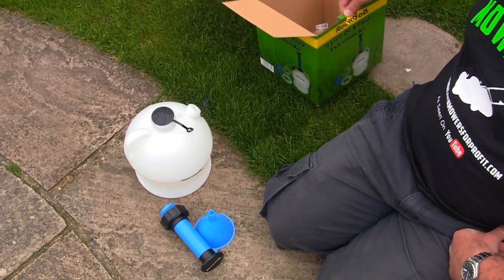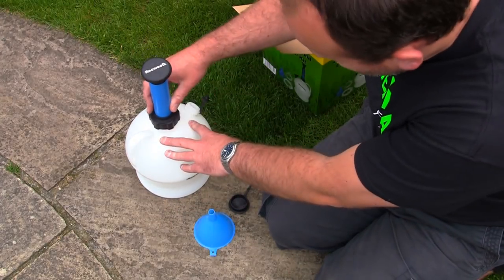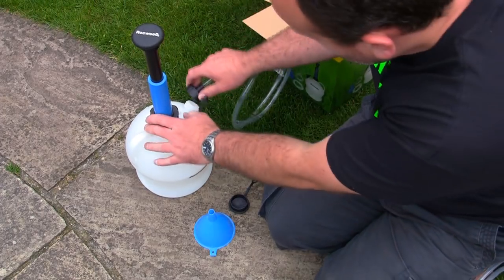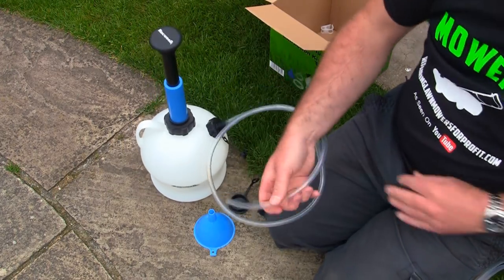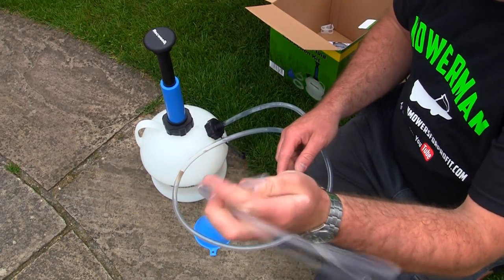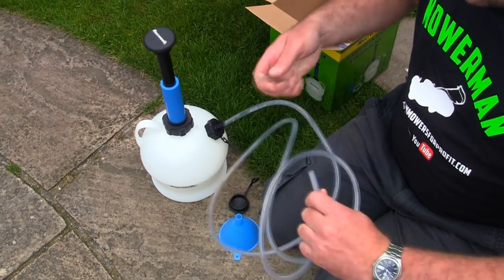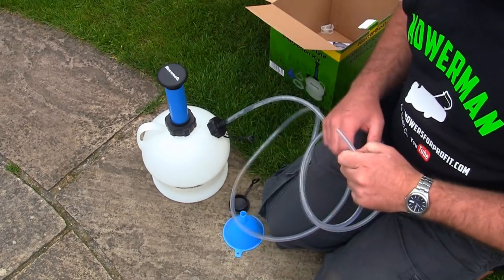Let's quickly assemble this Rockwood 4 litre oil and fluid extraction kit — just pull this off the top there. The pump is threaded which is great because it screws on nice and sturdy, unlike my Peeler one which keeps lifting off. I'm going to screw this on and then connect the smaller pipe in the end, which will enable us to get down into the engine of the lawnmower a little bit easier. Now we've got the thinner end we can put into the mower. All I'm going to do is tip this lawnmower back slightly, put this in, and pump the extractor to see if it extracts the oil.